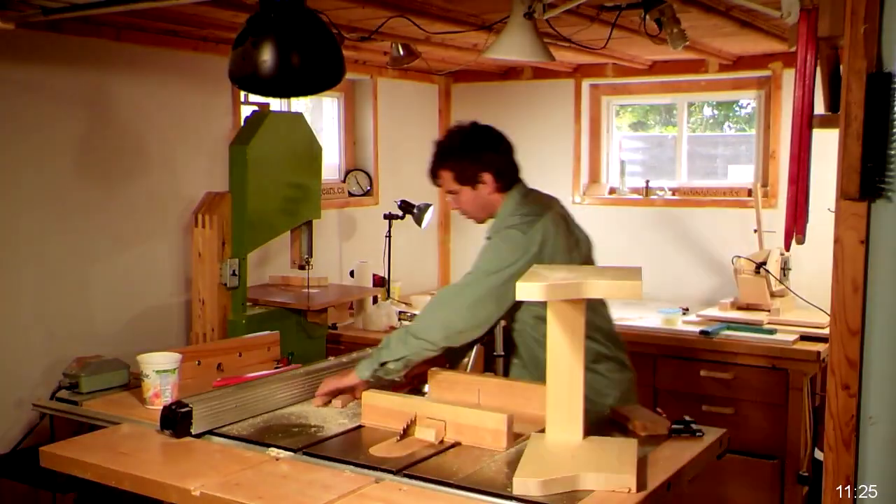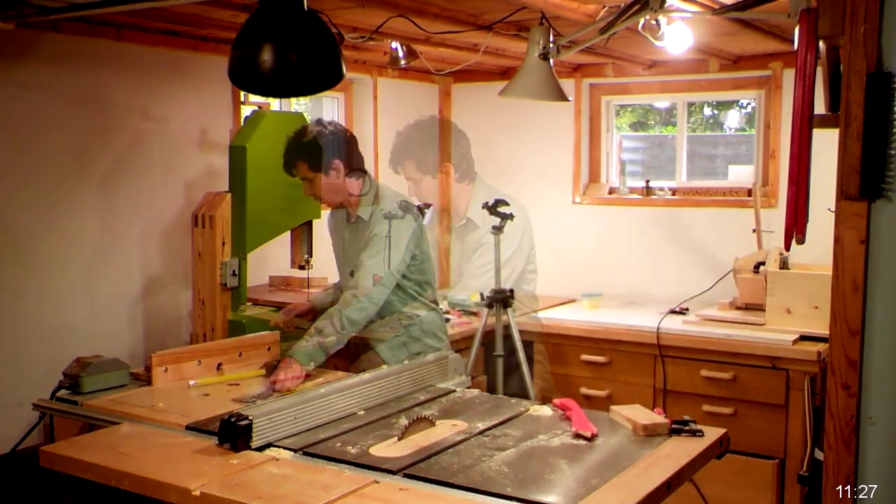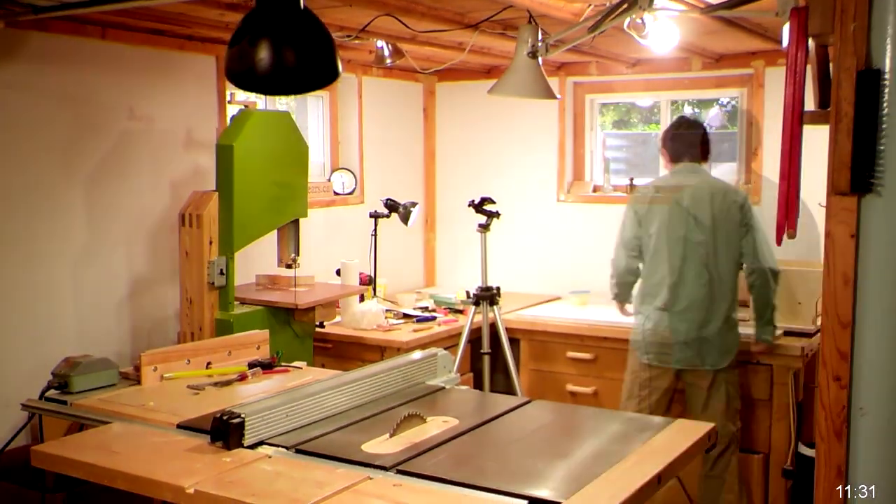This is a bit of a look behind the scenes. I was working on my Pantorouter XL and had a time-lapse camera going. I'll try to narrate and explain what I happen to be doing.